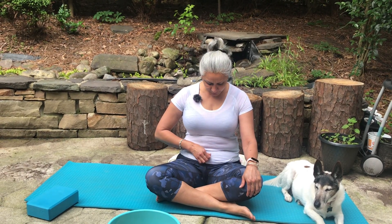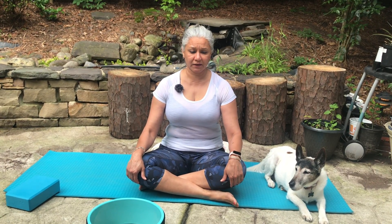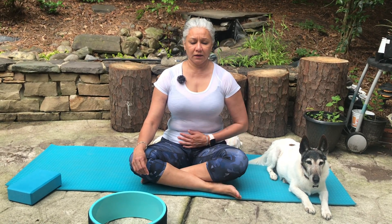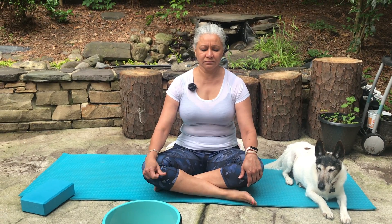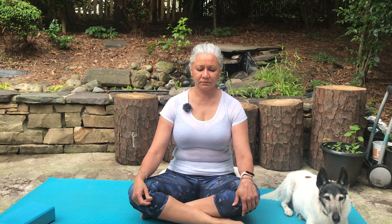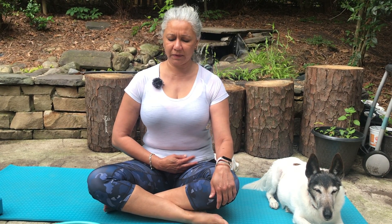From here we're going to end the practice with kapalabhati — deep inhalations and deep exhalations with the belly. We can do five to ten rounds; here we'll do six. Breathe in and begin: first inhale and exhale normally, then begin. Coming back in slowly: breathe in, breathe out, the belly going in and out. Breathe, breathe out, and then gently relax, keeping your spine straight.